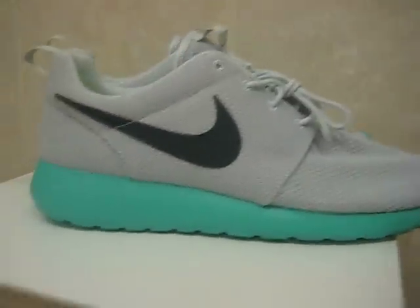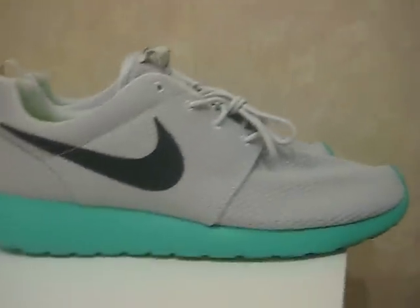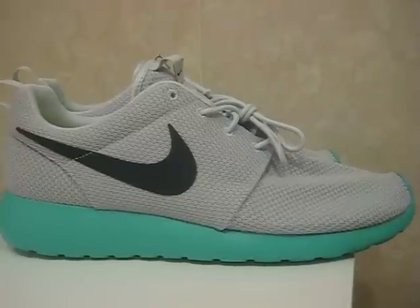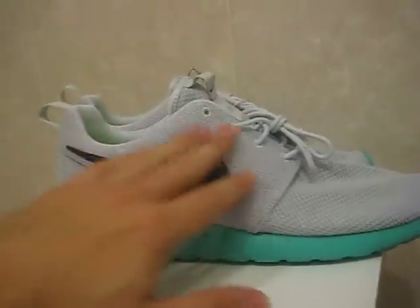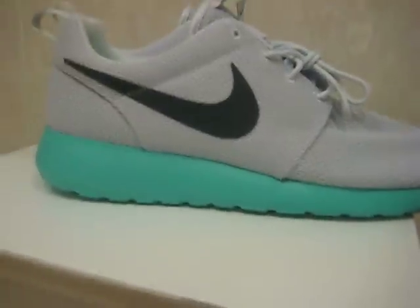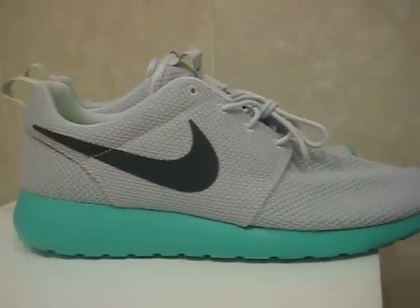I've seen some of the other colorways — the red and all that stuff, and even the solid black — it's like a black upper with a really almost like a hot lava or hot pink midsole. Everything just very, very nice.